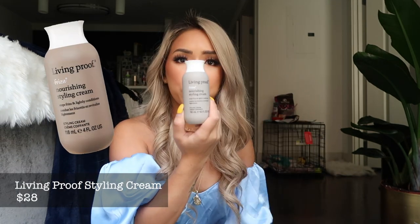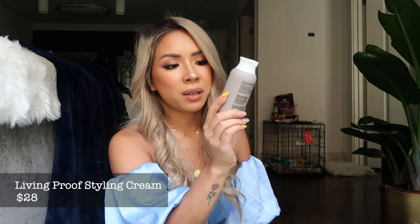The second one I see is this Living Proof Defrizzing Nourishing Styling Cream. I've used this a couple times before as a sampler — I always get them from Sephora. I know Living Proof is pretty expensive. I use their dry shampoo and it's really good, so excited for that.